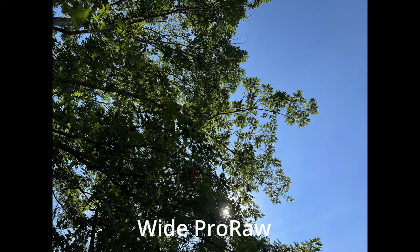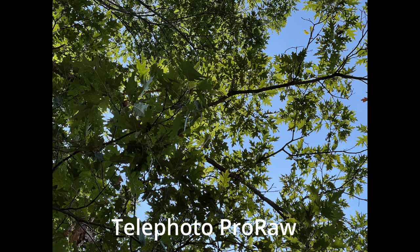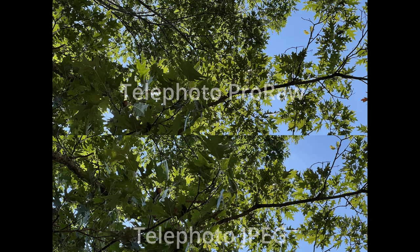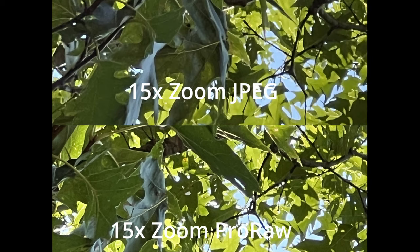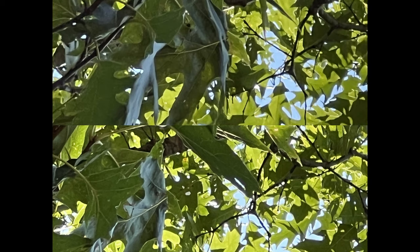Here's the ultra wide ProRAW and I think it looks better. Here we're looking at the wide camera shot, and here we are looking at the telephoto. I actually like these pictures better than the normal photos. And then here we are viewing this at 15x with the telephoto lens — I think it looks a lot better than the original.